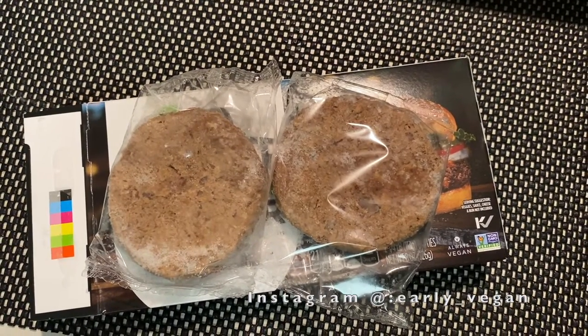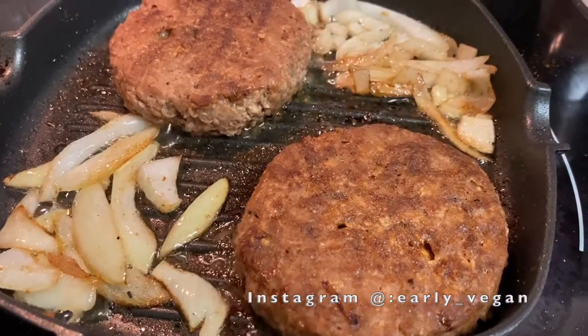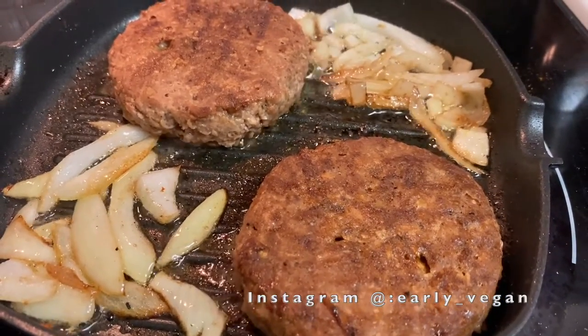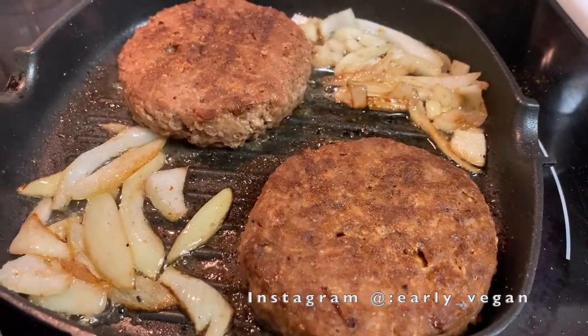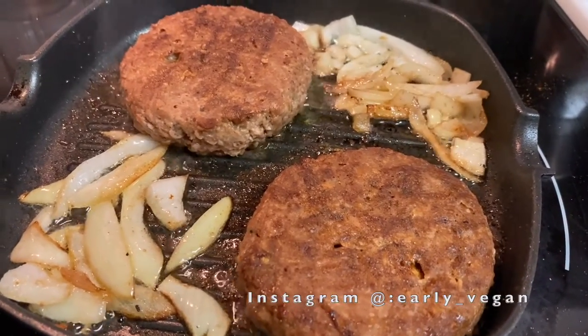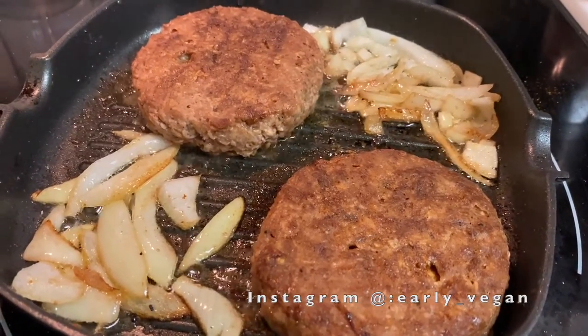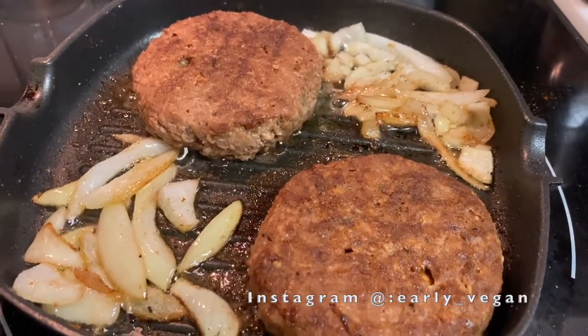This is what it looks like outside of the packaging. It looks pretty good while cooking. I added the onions, which are sautéing, and I also added some seasoning, because I know that these products are not known for having much seasoning. If you'd like to do that, I suggest doing it while it's still cooking.